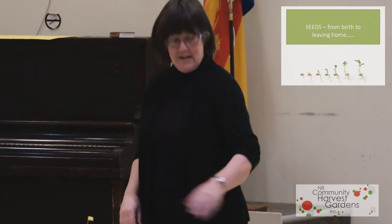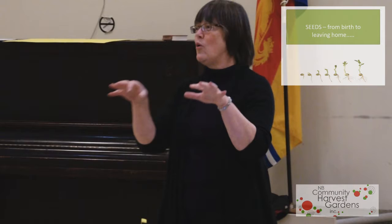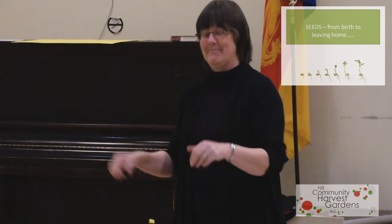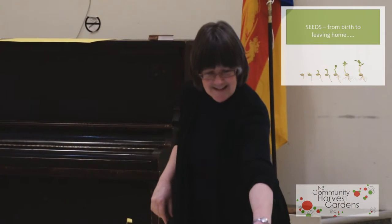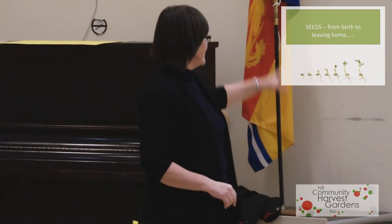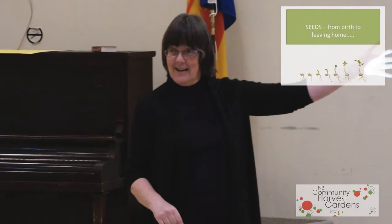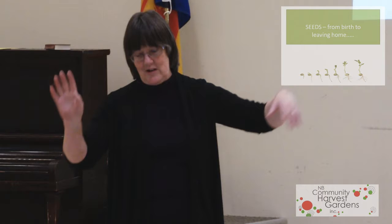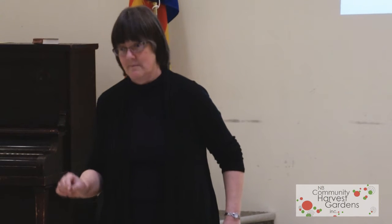So that is a pea seed. I'm sure you all did this experiment at school where you grew pea seeds — somebody's actually managed to get it on film. So we're going to look at how to get to that point. Pea seeds don't normally get started inside; they go straight in the ground, a couple of weeks before the last frost date, because they don't mind being cold.